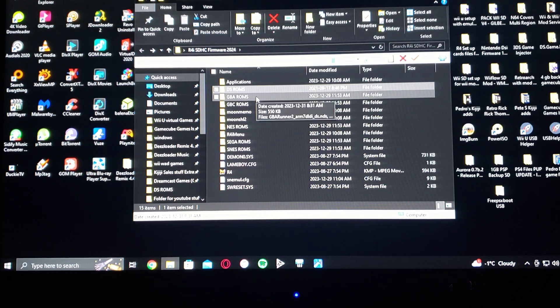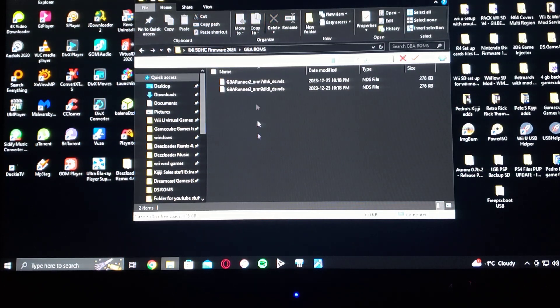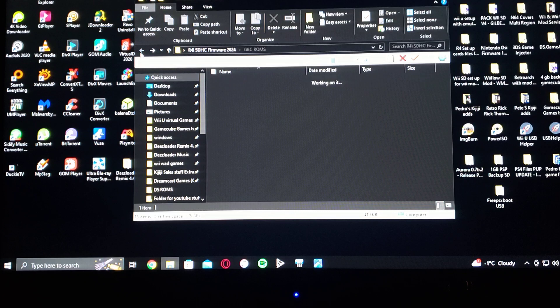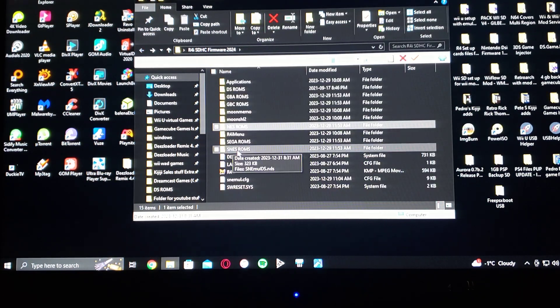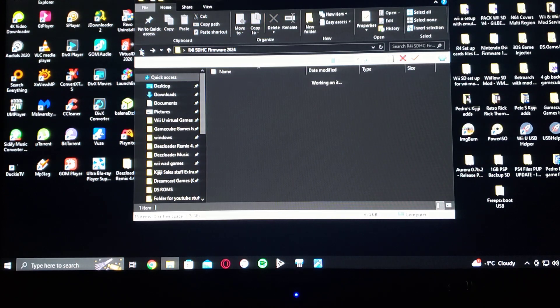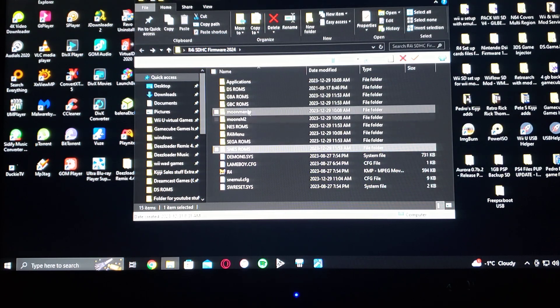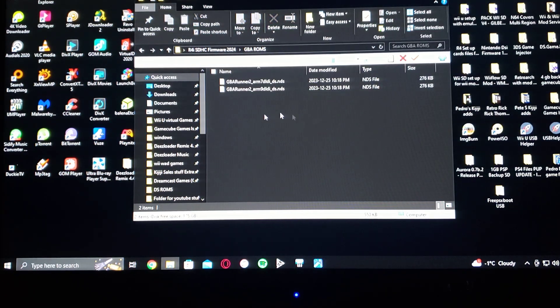Once you go into the folders, it'll already come with the emulator already set up. So all you have to do is drag over your ROMs to the root of this folder and go from there.